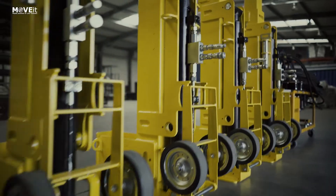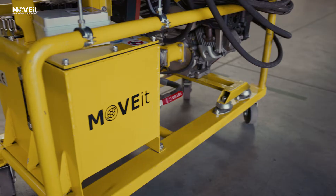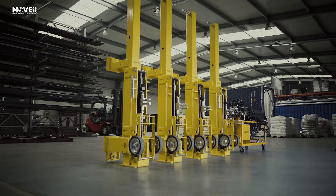MoveIt introduces lifting jacks — a lightweight and mobile solution to lift your container.